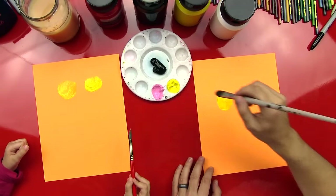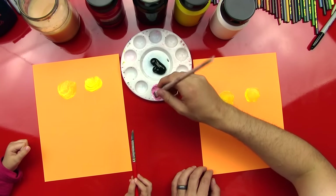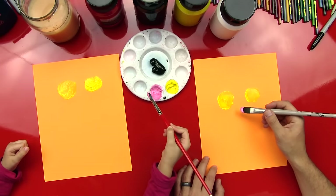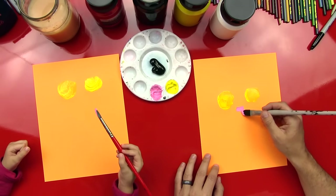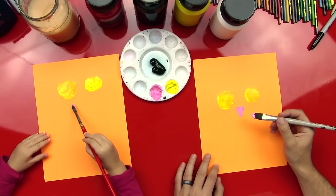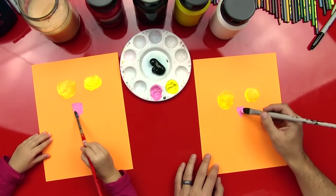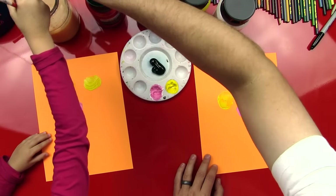Now we're going to switch to pink, but we're not done with our eyes. The reason why is we're going to save the black for the very last so that we don't have to rinse it again. We're trying to keep this activity really simple for our art friends. So we're going to do a little upside-down triangle right in between the two eyes, and then color it in. That's all we're going to do for the pink.